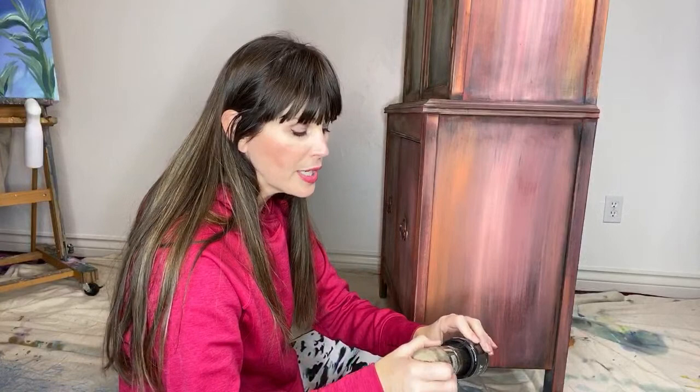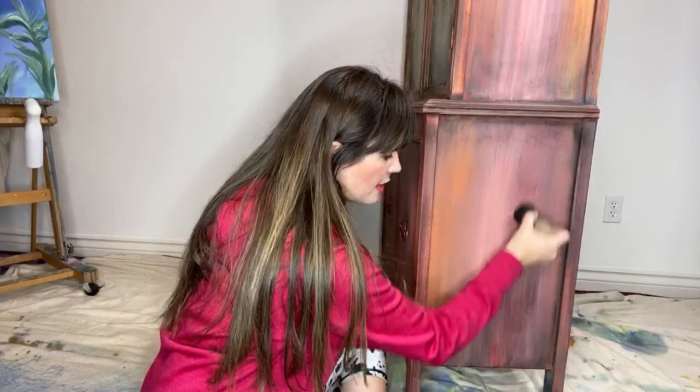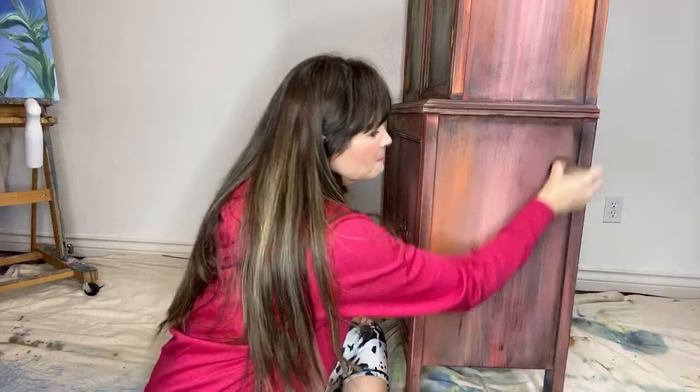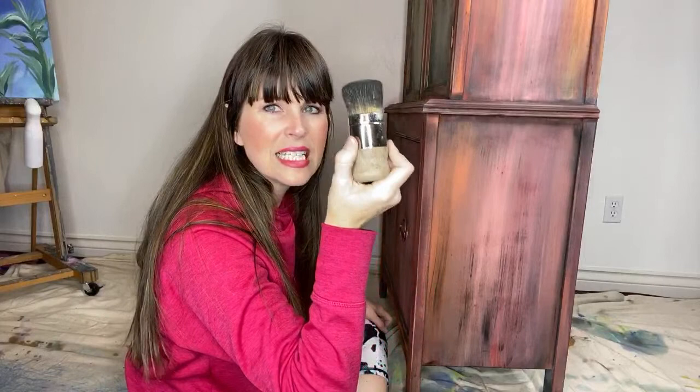The DIY paint is pretty thick because it's clay-based, and because of that I like to thin it out just a little bit on my piece of furniture. But the best part is it doesn't dull the color at all because it's so highly pigmented. The best part of DIY paint is that it's so saturated with deep pigment.